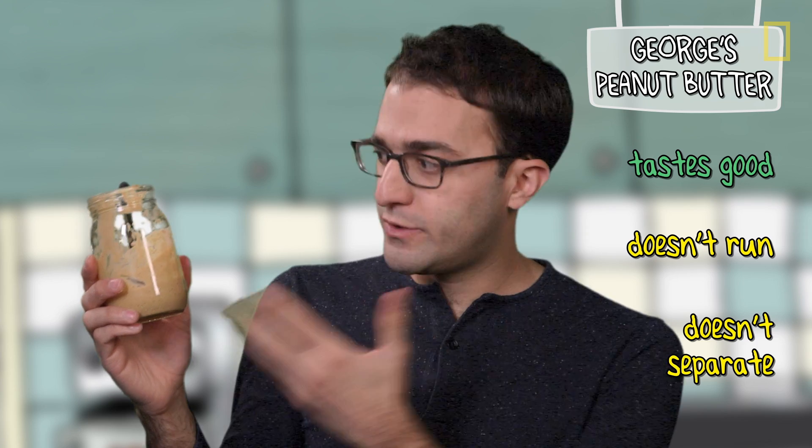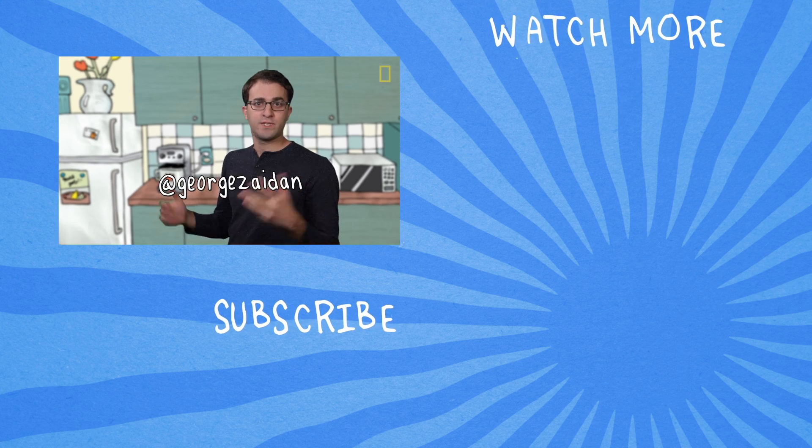That is not bad. Overall, our homemade peanut butter separates, but not as much. And it still runs, but also not as much. I am reasonably impressed — I'm going to give this 7 out of 10. Solid, but not perfect. Now, if you guys have comments, let me know below. And if you have an idea for an episode, hit me up on Twitter. Until then, I'm going to go eat this sort of runny, sort of separated peanut butter.